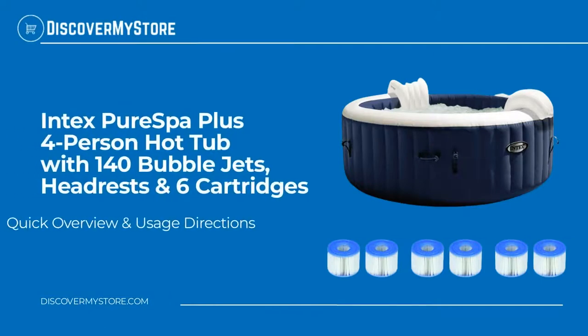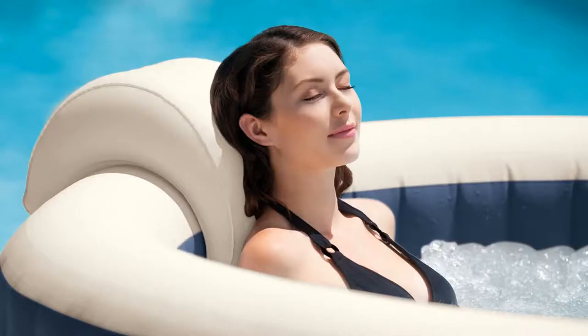Hi, in this video we will quickly overview the Intex Pure Spa Plus four-person hot tub with 140 bubble jets, headrests, and six cartridges. Let your worries bubble away as you unwind in total relaxation.